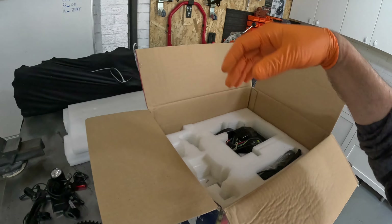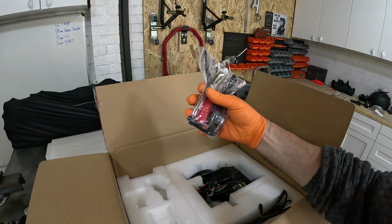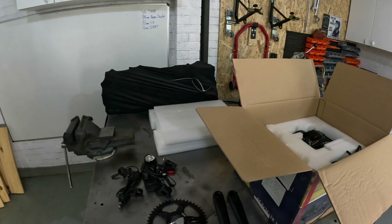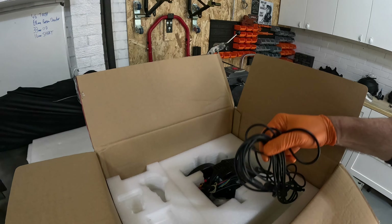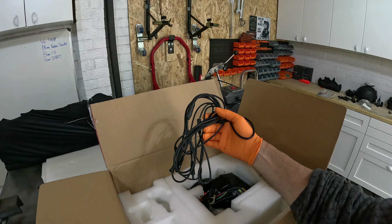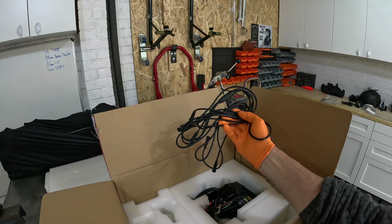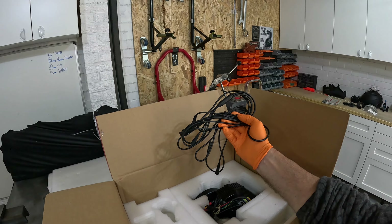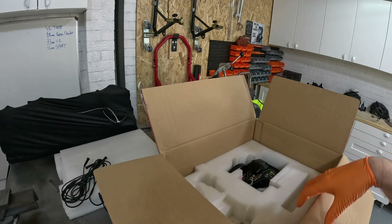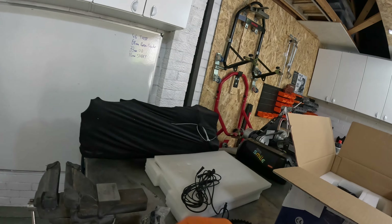There's also a screwdriver — though no BB tool, which I fortunately bought separately — and a bunch of cables. I'm quite concerned about whether the cable lengths will be sufficient, given that the motor and battery may end up quite far apart on this build.